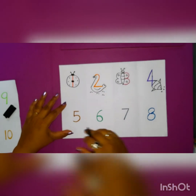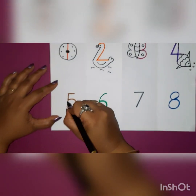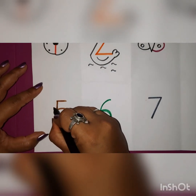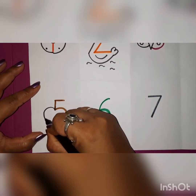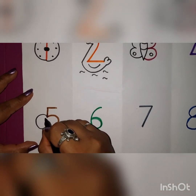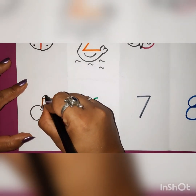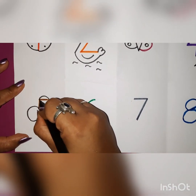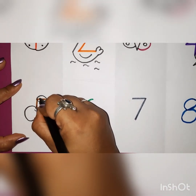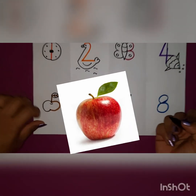Now what are we going to make from number 5? It is very easy. From here, simply draw one C curve and join it over here. Make one curve over here and on the sleeping line, two opposite curves and make a leaf. Your apple is ready from number 5!